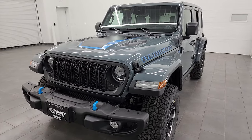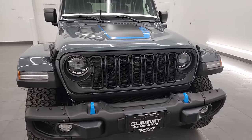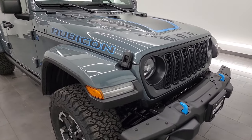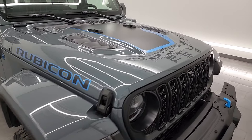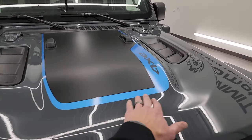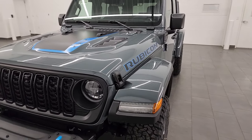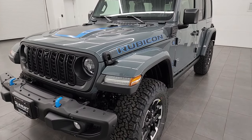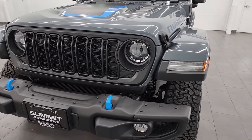With the 4xE you obviously get the blue trim. With the Rubicon X package you get the steel bumpers and the outlined Rubicon lettering on the hood. You get the black decal with the 4xE around it. Everything about this Jeep just looks fantastic — you get the satin black grille and the LED headlamps of course. We're gonna turn all those on at the end of the video.